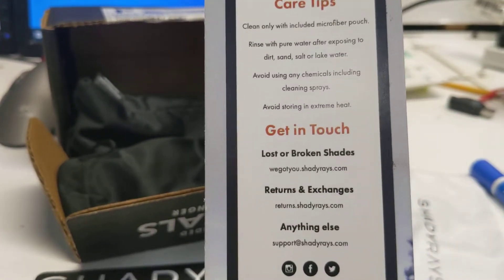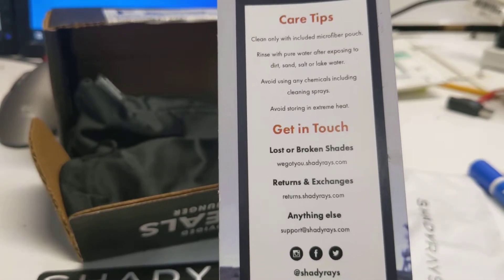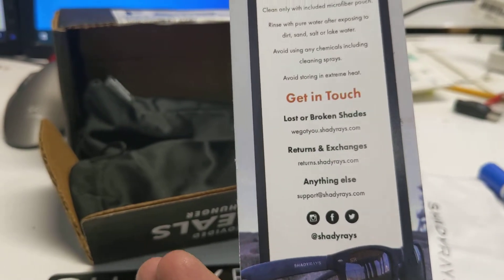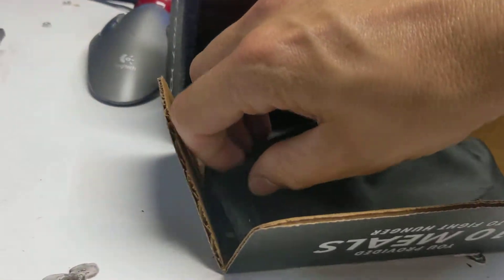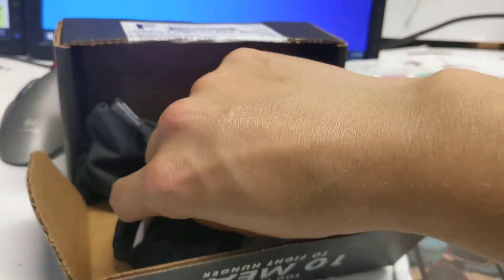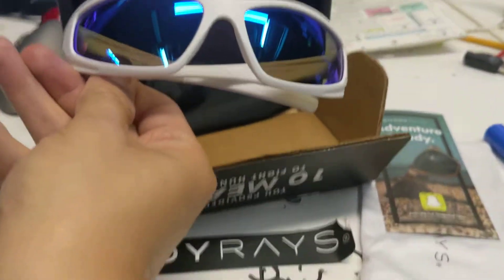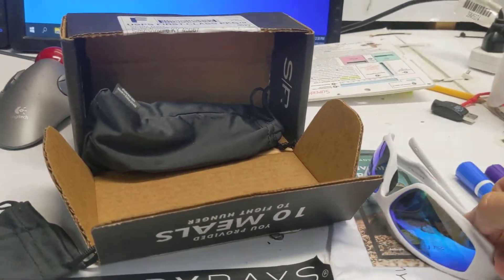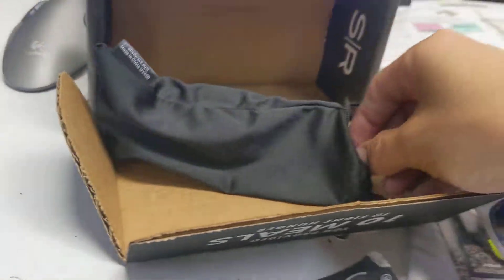The care tips say: clean with microfiber pouch, rinse with water after exposing to dirt, sand, or lake water, avoid using any chemical cleaning sprays, and avoid storing in extreme heat. Okay, so this is the pair that I had damaged — those look fantastic. I really like the blue lenses, they're polarized, and they came with a cloth bag.